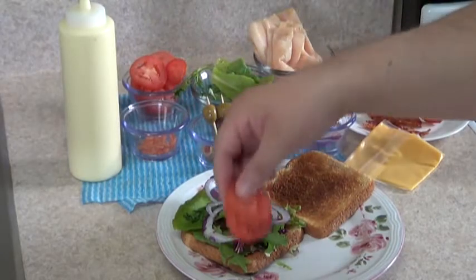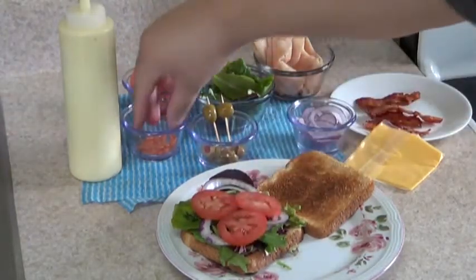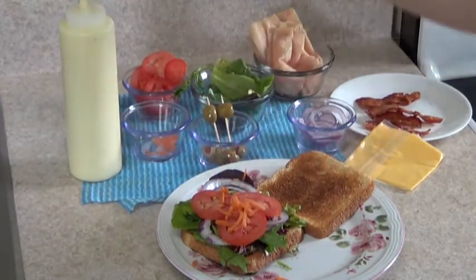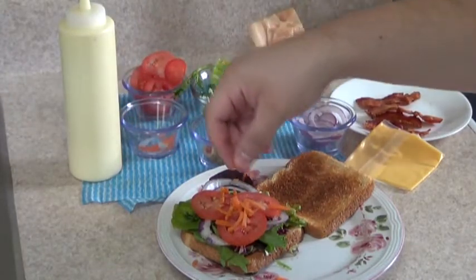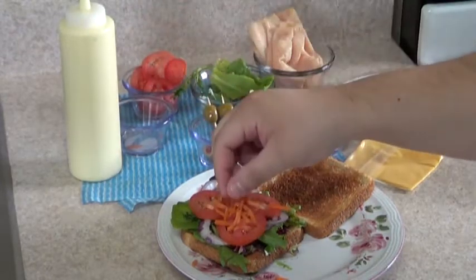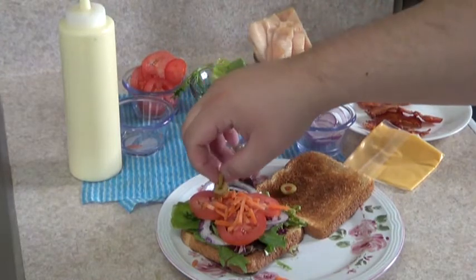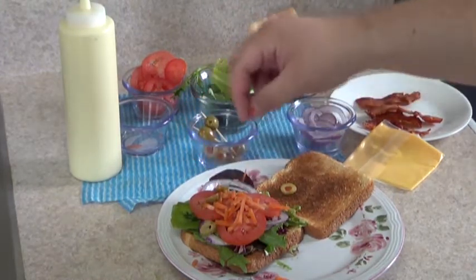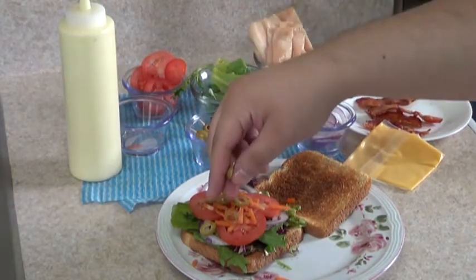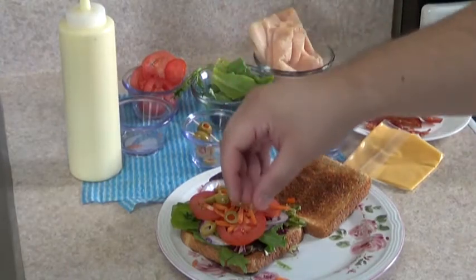Right after the onions, I'm just going to put the tomatoes, then some carrots — I'm just going to put all the carrots. And I like to add some olives on it too. You can also put banana peppers if you like something spicy on your sandwich. I'm just going to put some of the olives there.